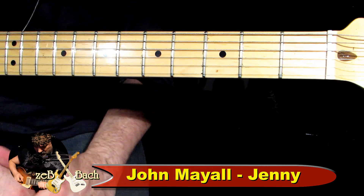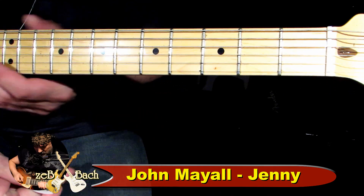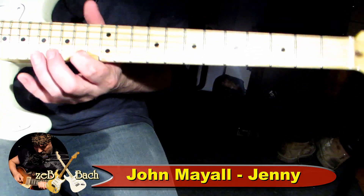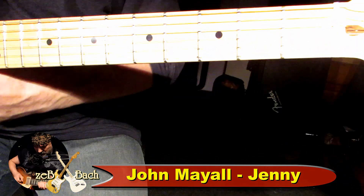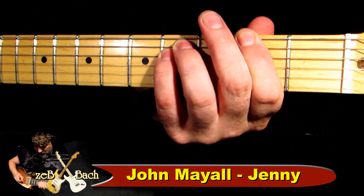Chciałbym pokazać Wam jak grać te dwie gitary z tego nagrania. Tam są dwie gitary w zasadzie, jakieś takie odgłosy, pogłosy w backgroundzie. Jest bardzo skromne solo — to jest Fis, więc on tam troszeczkę dotyka na czternastym. Prześliczny blues — więc jak go grać?